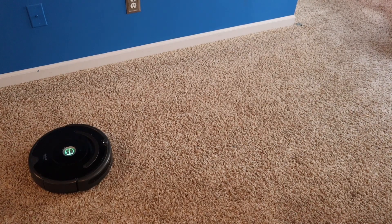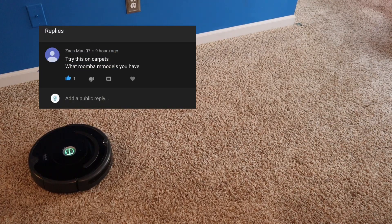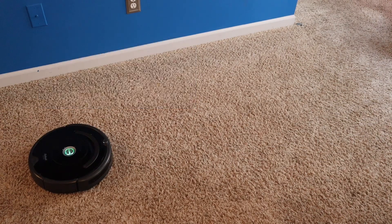I was asked to do the same exact test on carpet. I wanted to see if it can handle 60 pounds on carpet. My guess would be it's going to be a lot less on carpet — I'd say maybe 35 pounds. Let's start it off with 25; I think it can do that pretty easily.